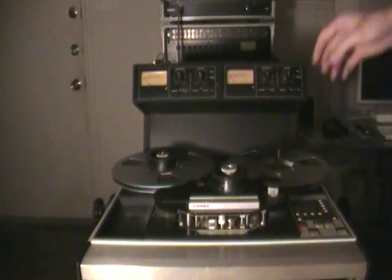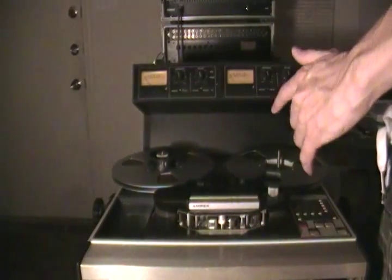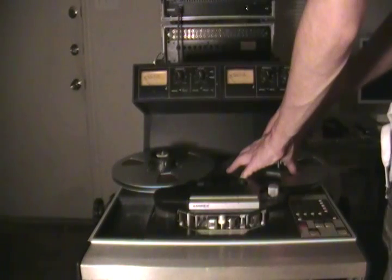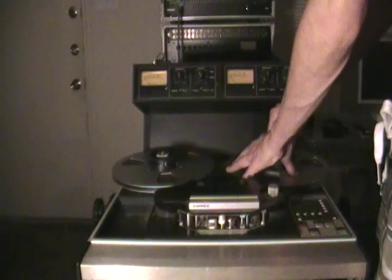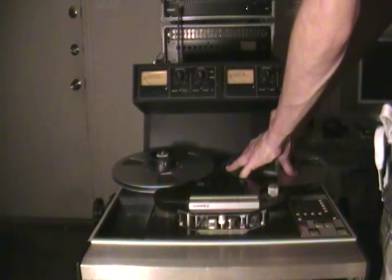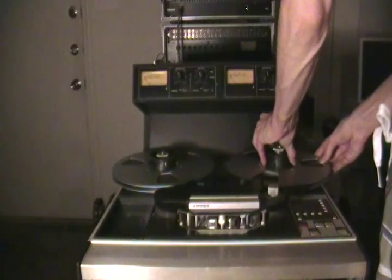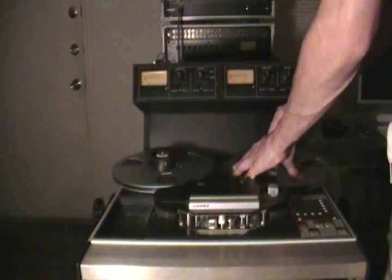Alright, I just wanted to do an extra video here and say a couple extra things about this machine and the operation of it. This might come in handy for somebody that wants to know how to use one of these but has never used one before — doesn't want to look like an idiot in front of somebody.